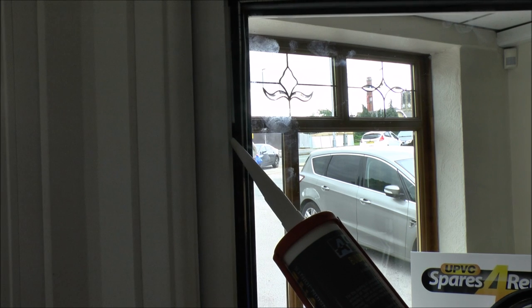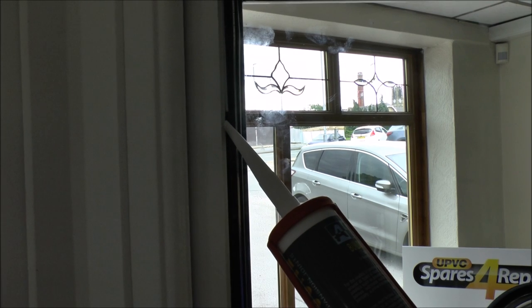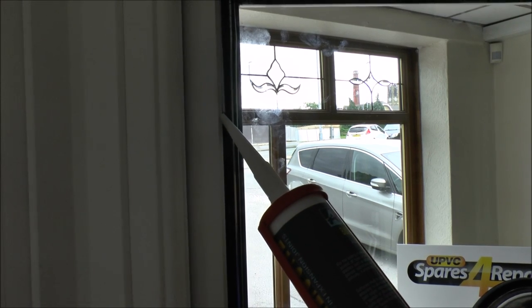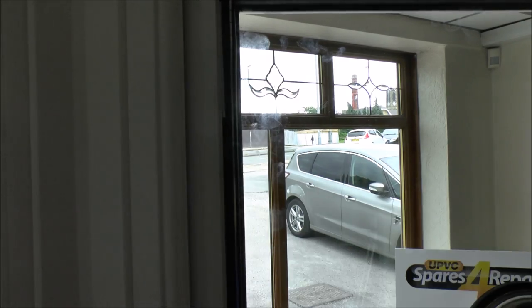In certain circumstances on larger panes of glass where you may get more expansion and contraction on the glass and the frame, it's worth inserting a small amount of decorator's cork just underneath the packer. That will prevent the packer from being able to fall out and slide down the window, which would cause the glass to become loose.